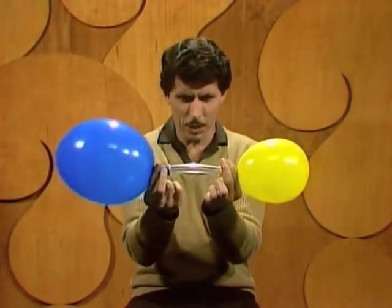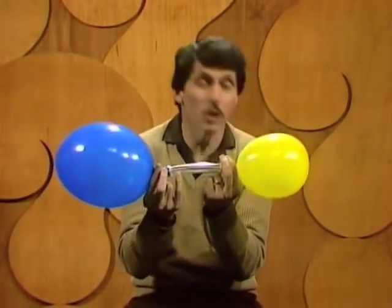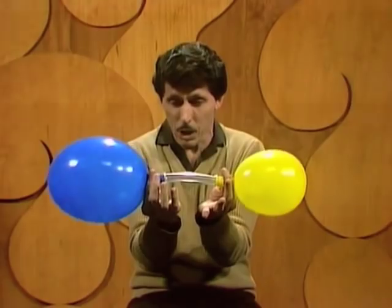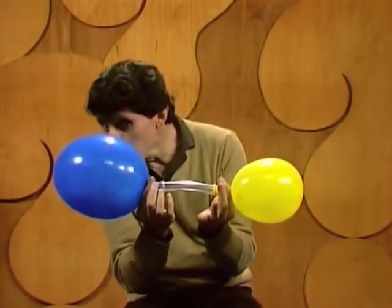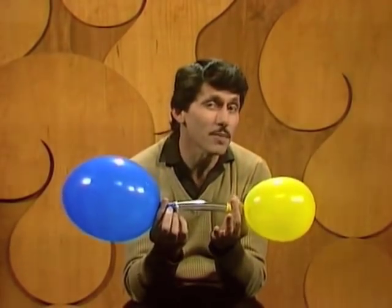Two balloons joined by a piece of clear plastic tubing — a larger blue one on your left and a smaller yellow one on your right. I'm pinching both of them at present. When I release my fingers, air will of course rush from the blue one across to the yellow one until they're about the same size.